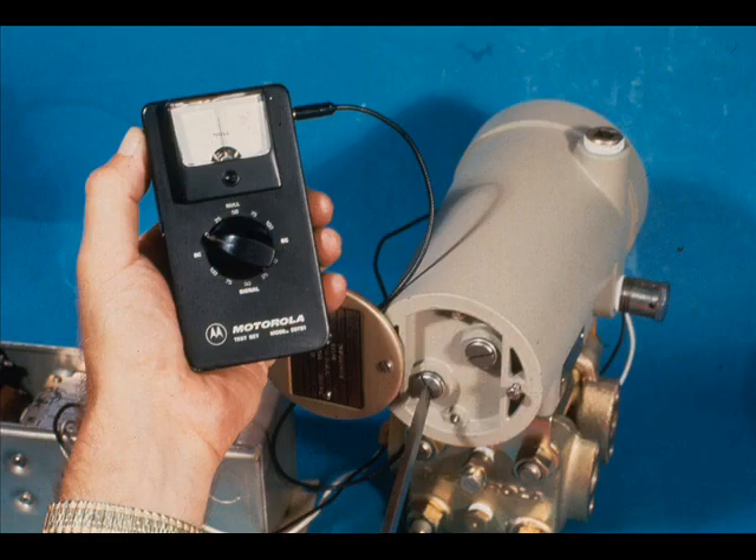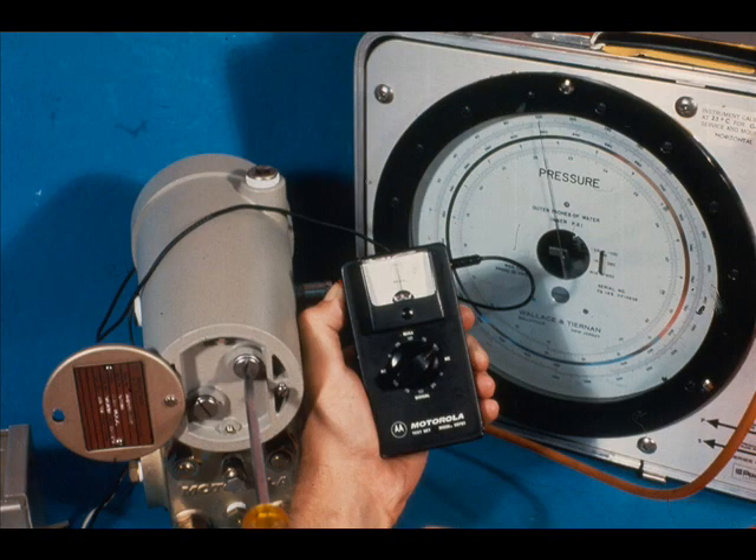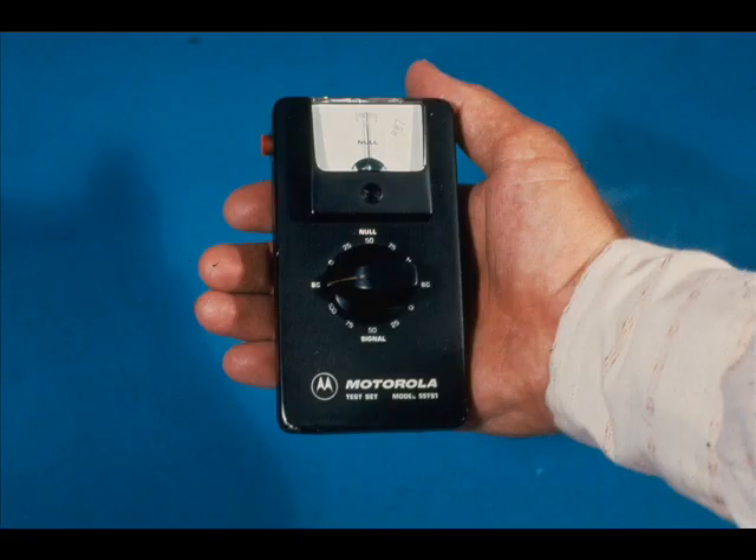We have changed the meter reading by adjusting the transmitter's zero. With 100% input to the transmitter, turn the selector to 100 in the null section and push the red button. This is the test for 20 milliampere output. Adjustments are made with the span adjustment. For now, our objective is to learn about the use of the test set and not the calibration of the transmitter.